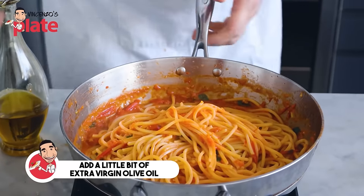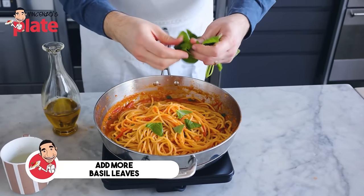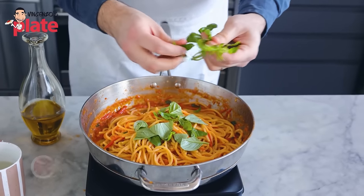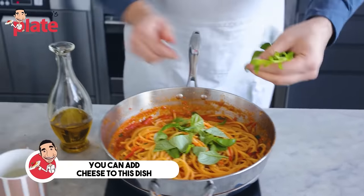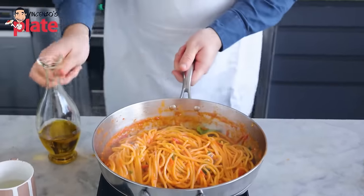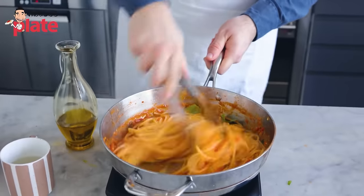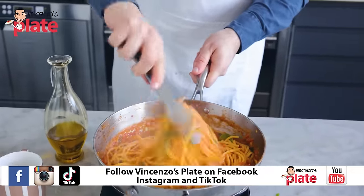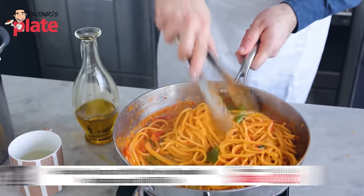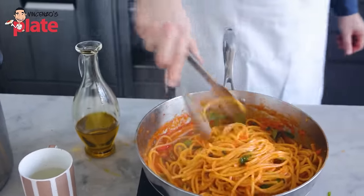Just before serving, add some raw extra virgin olive oil for more flavor. Add more basil on top. If you want to add pecorino or parmigiano, this is the time — toss it in, add a little more extra virgin olive oil, toss and serve. This is how you make pasta al pomodoro with basilico, fresh basil, and fresh cherry tomatoes.